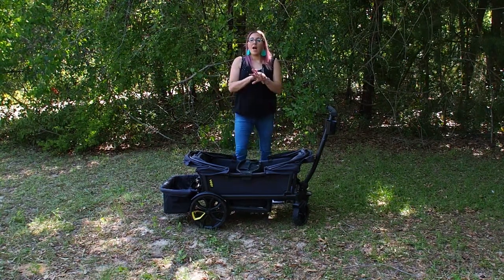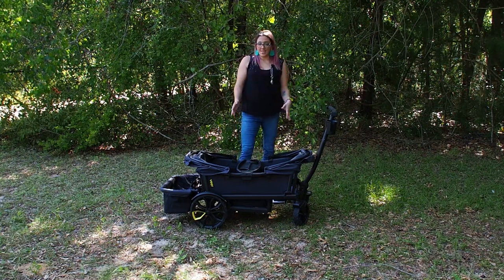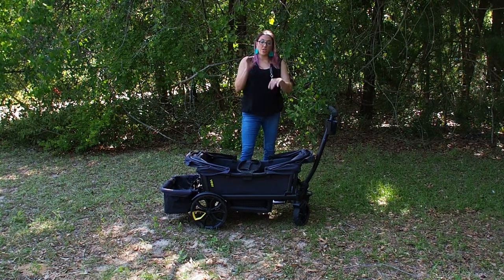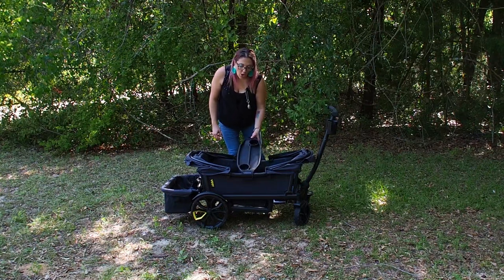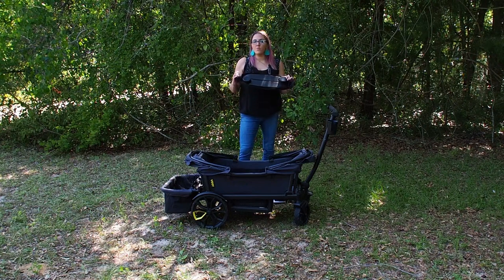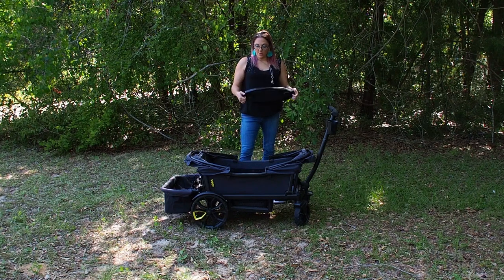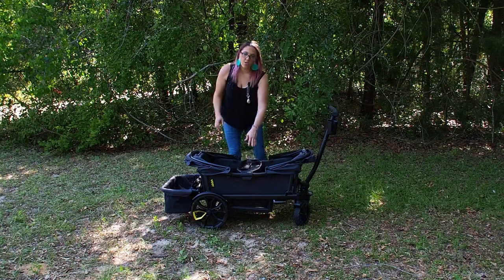I love the footwell — I have other wagons that don't have one and it's amazing. If you feel like your kids will fight over foot space, keep that in mind. However, my son has gotten taller, and now without even the toddler seats, his legs are so long I'll show you that shortly.